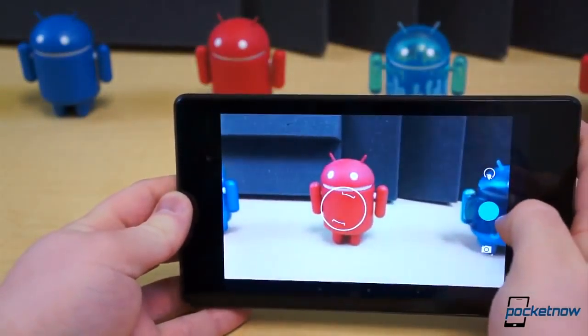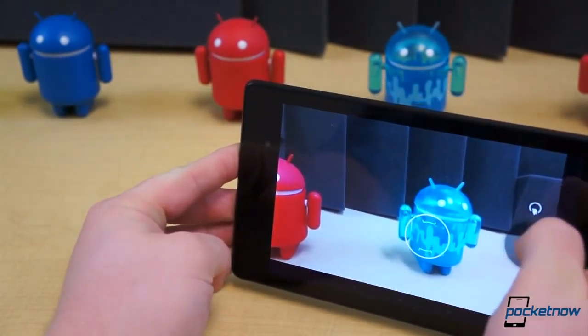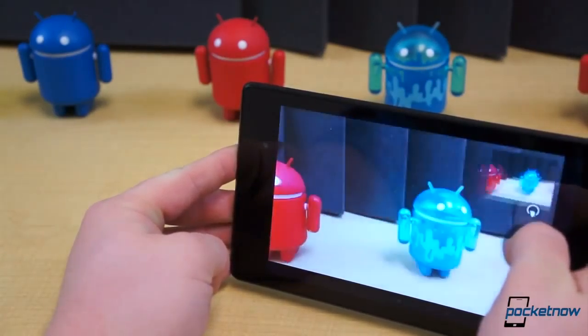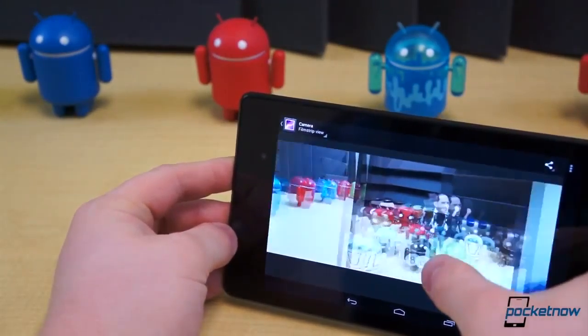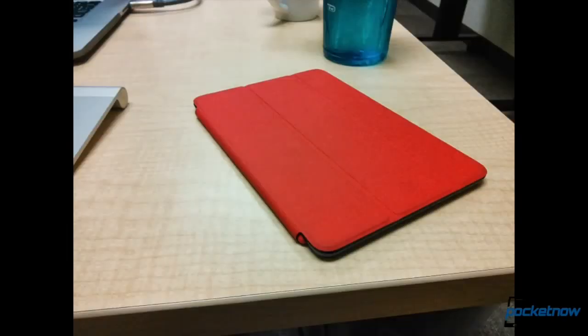It's quite simple to compare the cameras on these two tablets — the original doesn't have a rear camera and the new one does. That said, the new Nexus 7's camera isn't going to blow anyone away. It's a lowly 5 megapixel camera that will work well for document scanning and other odds and ends. Other than that, the images will lack proper color reproduction, contrast, and detail.